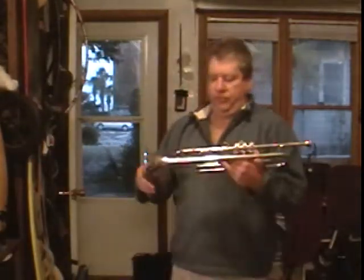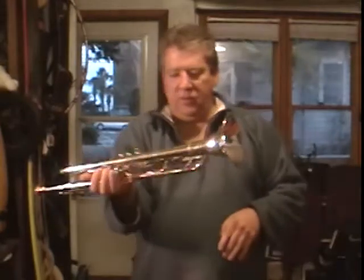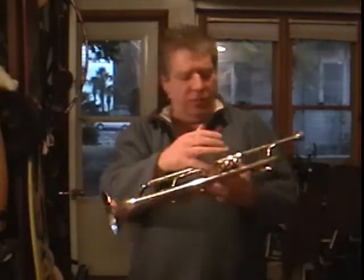Benge, Los Angeles Benge, 1975. Great shape. No dents really — there's a little ding right there. And the bell must have had some bell work done. It's not quite perfect, but the silver looks to be near 100%. Really good shape.